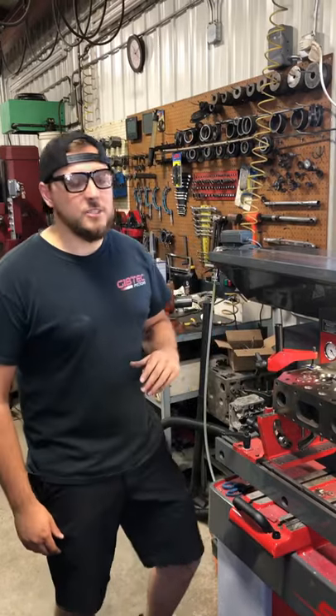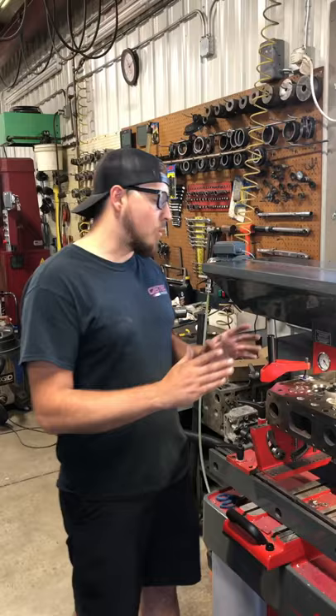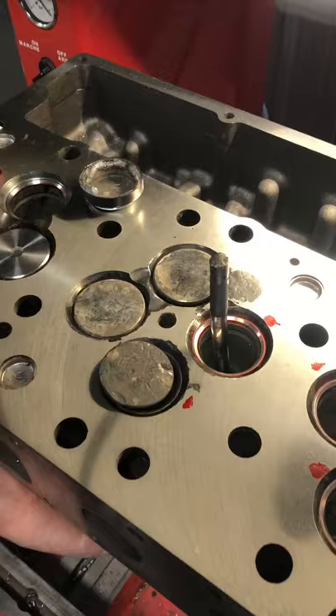Hey guys, Nick with Jamsie Online here, and I'm working on the C12 Cat. We want to get your opinion on what you think happened that caused all this damage on this cylinder. All the valves in this cylinder were pretty screwed up, and here's my thoughts.